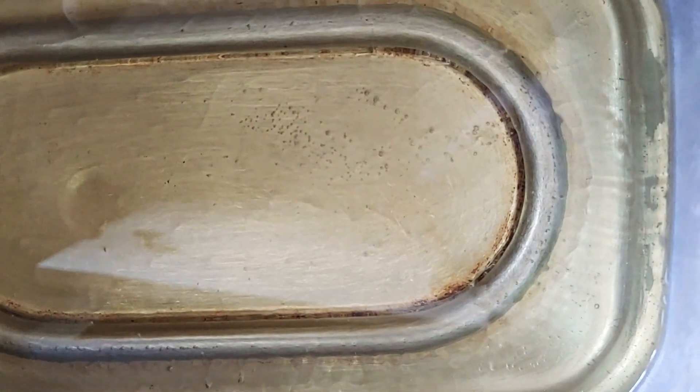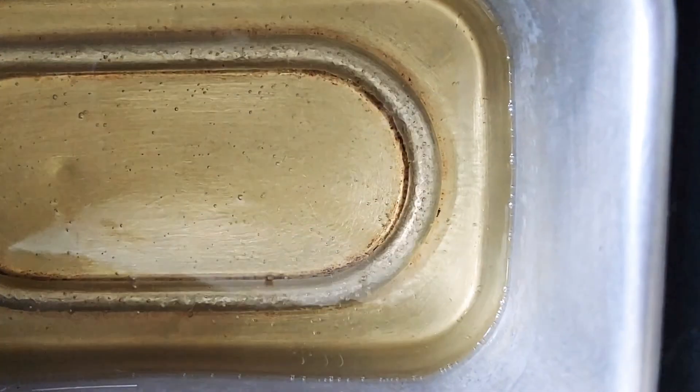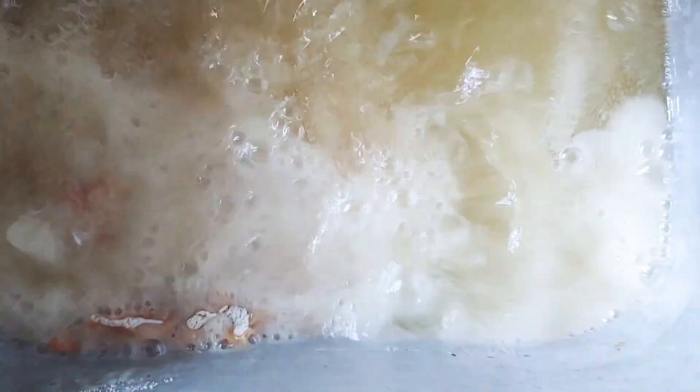For my spicy chicken sandwich, that is my deep fryer. I'm gonna put some oil in and let it heat up. As soon as my oil is hot, I'm gonna continue to fry my chicken. After about 4 to 5 minutes my oil is hot and my chicken is floured, so I'm gonna place my chicken in the deep fryer.